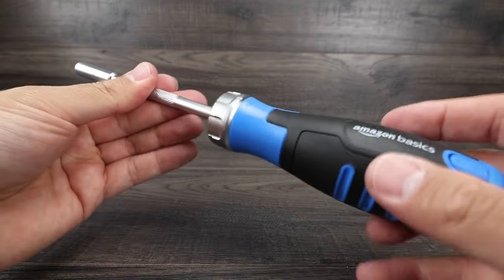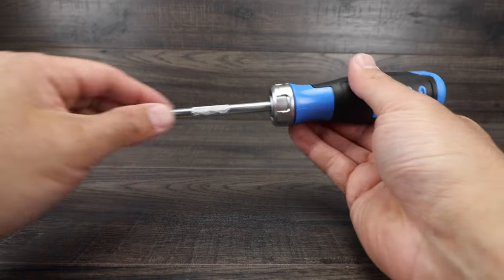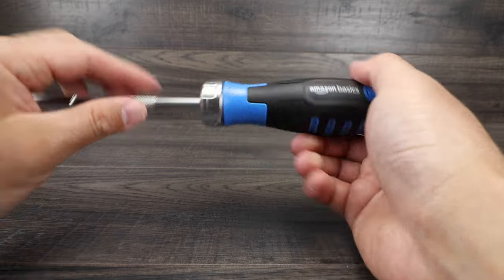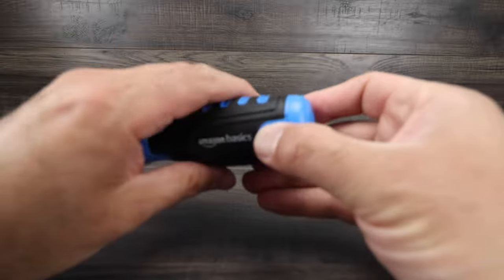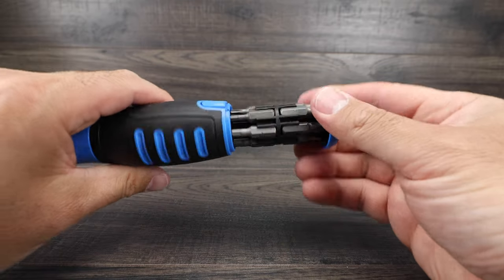In the lock position it doesn't really wobble that much. This is our magnetic piece at the top — you can see inside it's got a magnet, and this will pull right out so we can use it extended as well. We'll put that back in, press on both sides, and pull it out. There we go, so that's really nice.